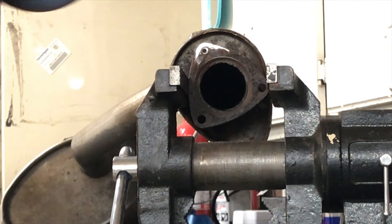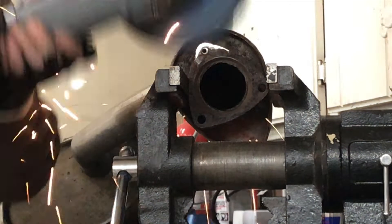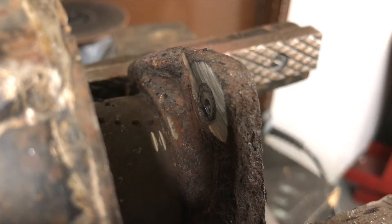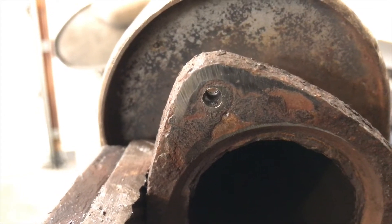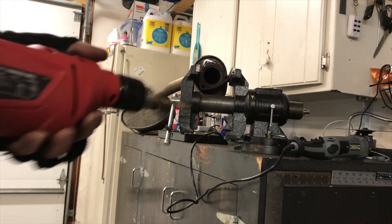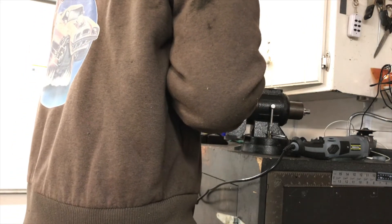At this point I decided to cut the back of the bolt off with a grinding disc. You can see the back of the flange, and you can see the hole I made isn't exactly in the center. You want to get it as close to the center as you can — the further you are from the center of the bolt, the higher your chances are of breaking drill bits. So you have to be careful when moving to your larger drill bits.